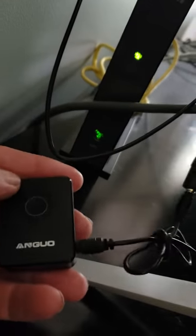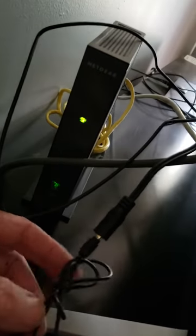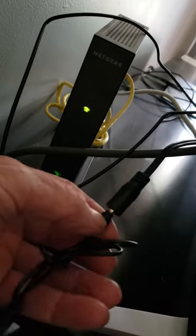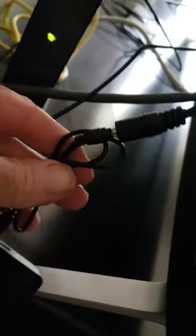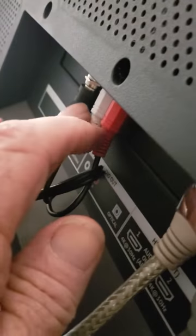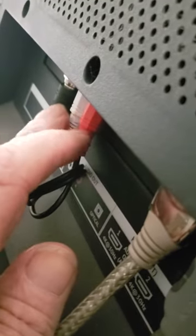Right here it is. Take that little jack and plug it in the end that's got the red and white there. Plug that little black jack wire into it, and plug it into the back of your TV — bottom of your TV here. That way it's for your TV.